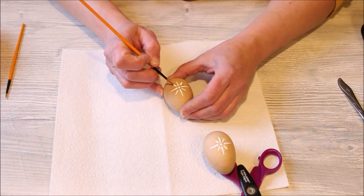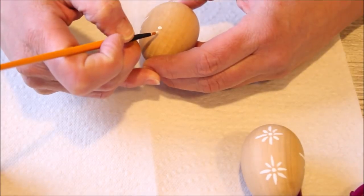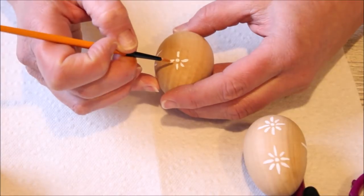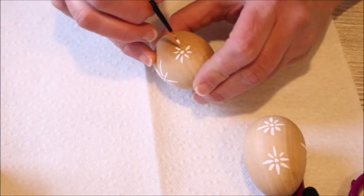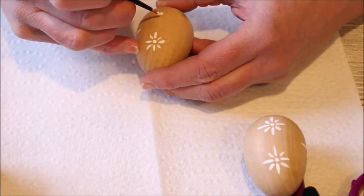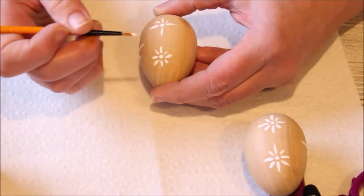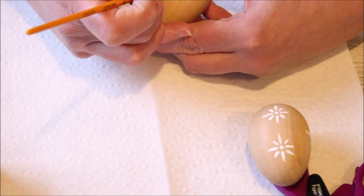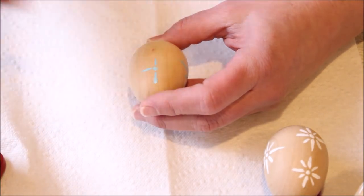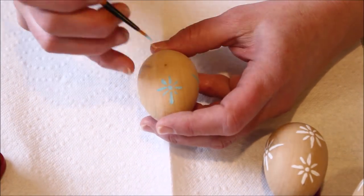I waited for the paint to dry, then flipped the egg over and did another starburst on the opposite side. Once the large starbursts were dry, I decided to do two small starbursts on each side of the egg — the same design, just along the side edges of the egg. These turned out looking a little bit more like a flower than a starburst on some of them, but that's all right. I also decided to paint two of the eggs with blue paint instead of white, and I kind of like the mix of white, blue, and natural wood color together.